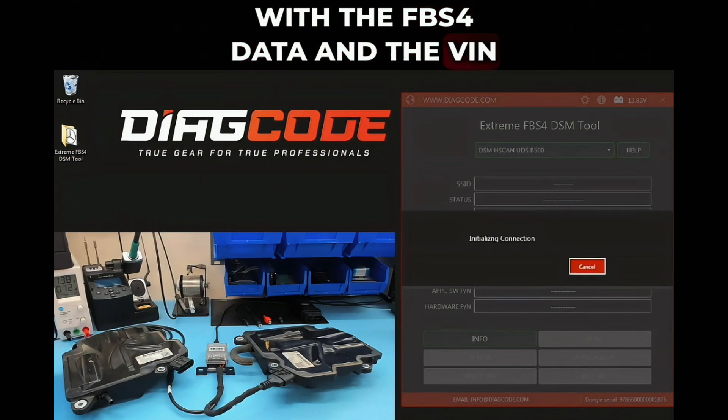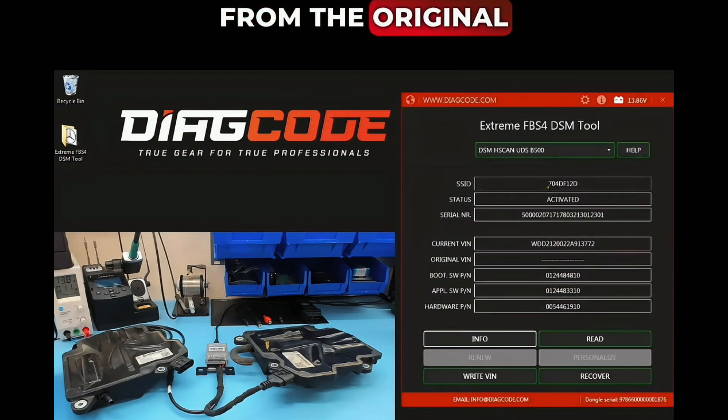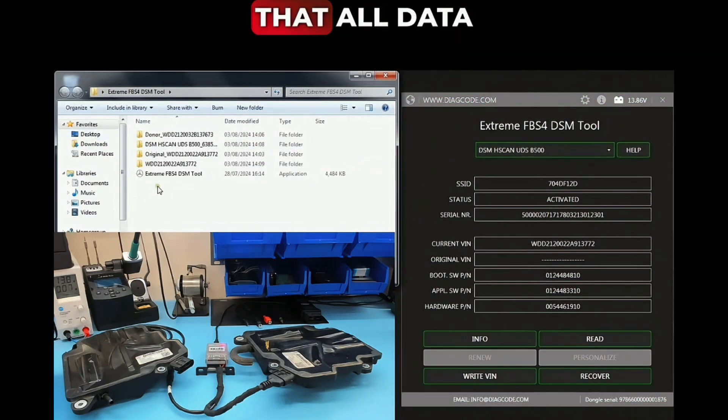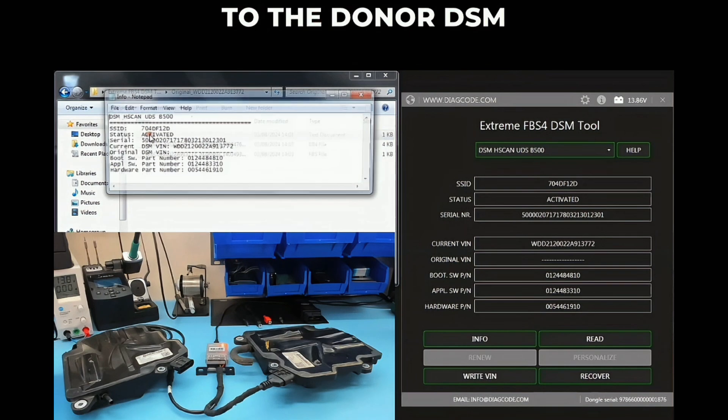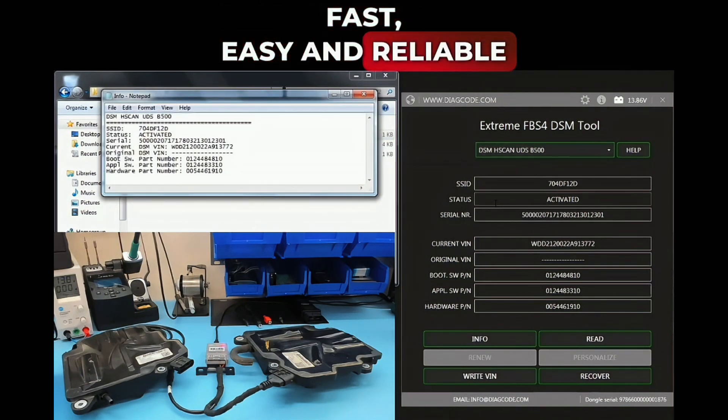The donor DSM is now personalized with the FBS4 data and VIN number from the original DSM. We can compare the info file from the original DSM to verify that all data has been transferred to the donor DSM successfully — fast, easy, and reliable.